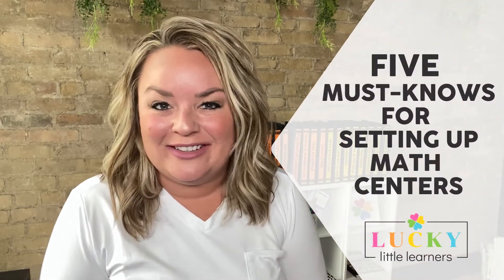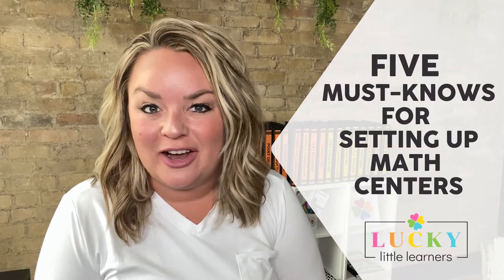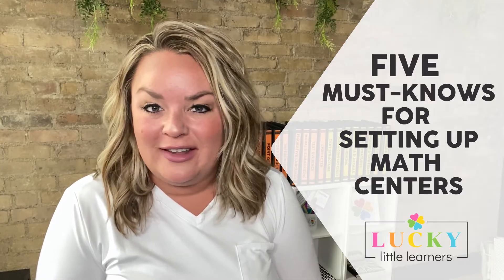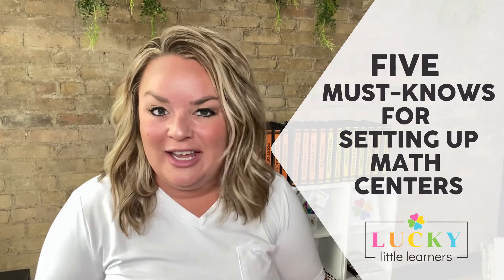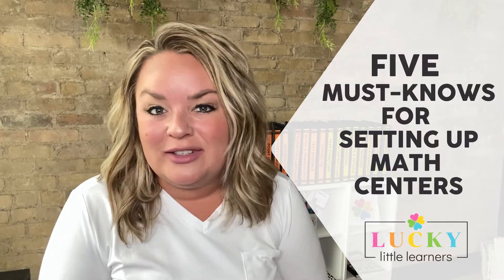Hey there! When it comes to centers, the setup is an essential piece to make sure that your centers are running smoothly. Things to think about when setting up centers are: are your students set up so that they can work independently? Do they have everything they need so they aren't digging for things and asking you tons of questions? We're going to cover the five must-knows of a successful center time when it comes to setting them up.